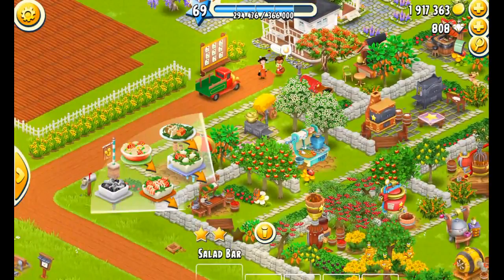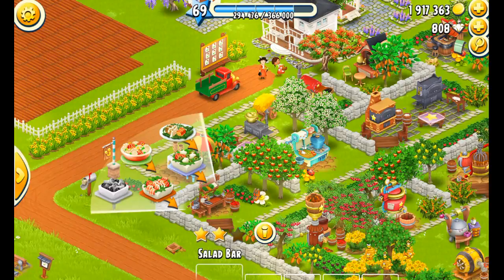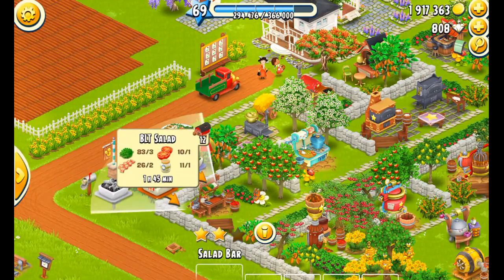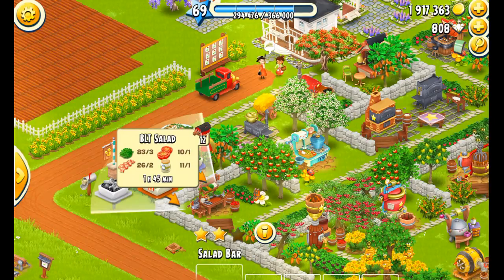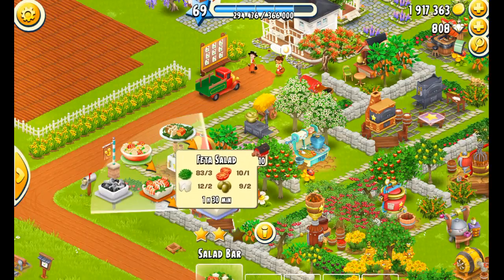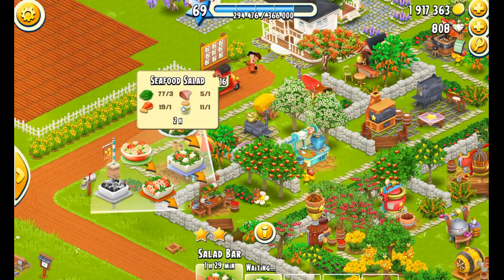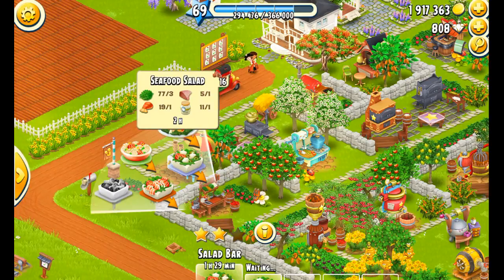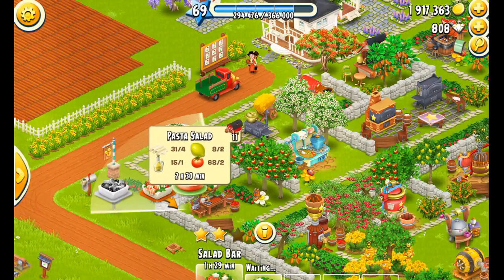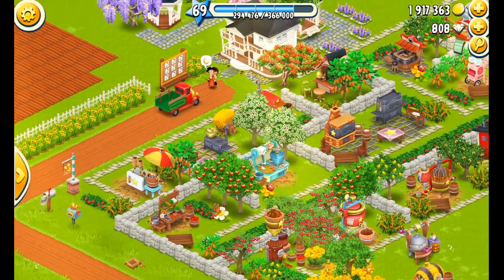First of all, I'm at the pasta and salad bar and I'm going to tap on each one to see how much I need. I have 12 of those in my barn already so we're not going to make any more. I have 10 and I like to have 12, so we're going to set it up to make two overnight. We have 16 seafood — I'll probably be selling off four of those — and we have 11 pasta salad, so I'm going to make one more.